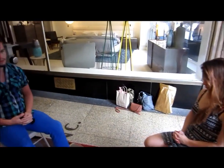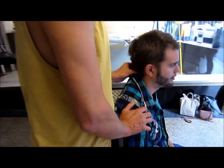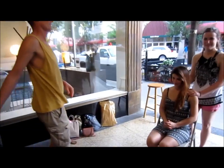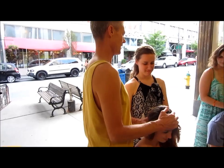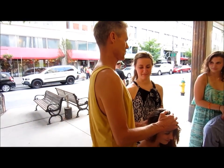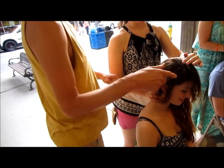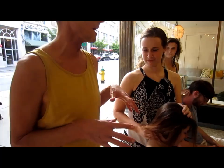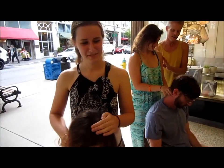Feel underneath the occiput, which is the bone on the back of their head. Feel right up underneath there like that. You can also hold their head with the other hand. Put that hand there and move to the side a little bit so you can get good leverage. When you get in tight, you've got strength; when you're far away, you don't. Stay tight and get your body into the best position.